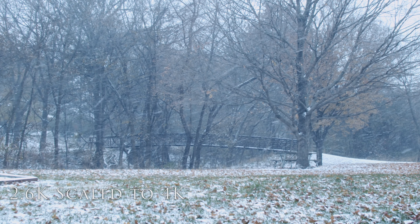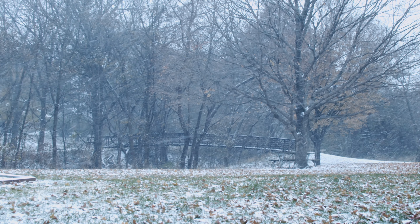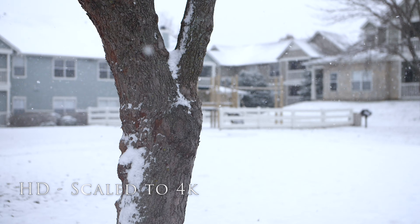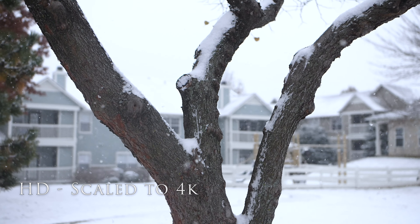Yesterday I had the opportunity to go out for a little while in the snow and shoot in 2.6K some of the snowfall, which was really beautiful. Unfortunately it was incredibly cold, so I had to cut my test short, but I shot some snow last year in HD at 120 frames a second, so we'll be able to compare those shots and see the quality difference, the size of the shot difference, how much more resolution you're getting, and how much that is compared to 4K.